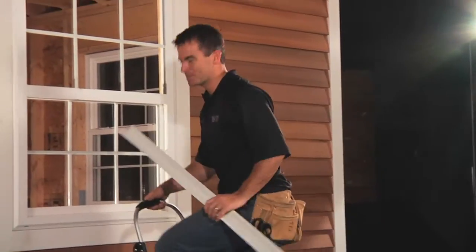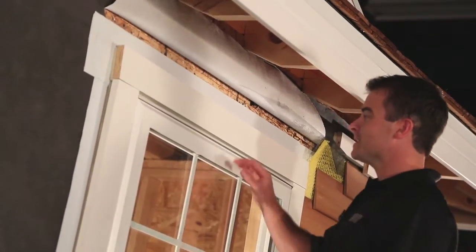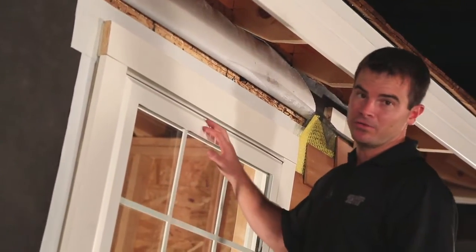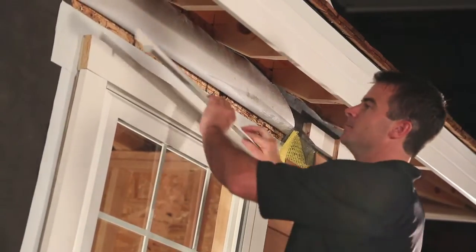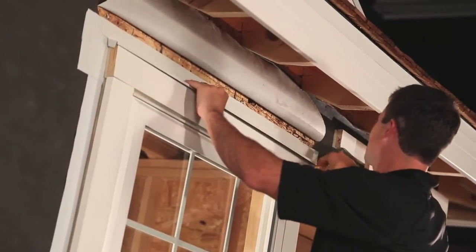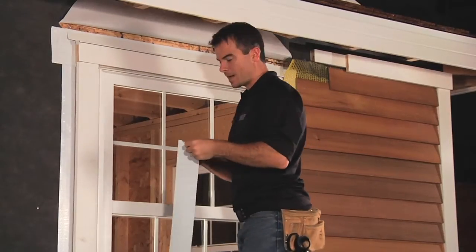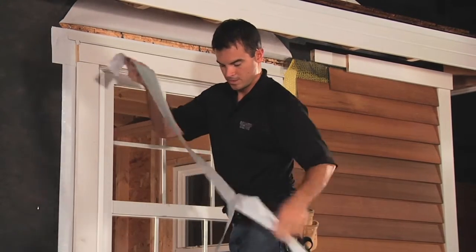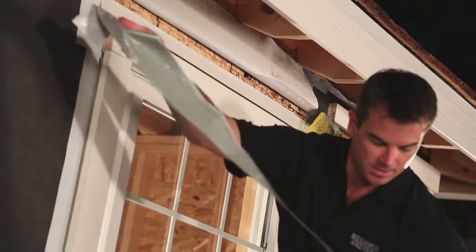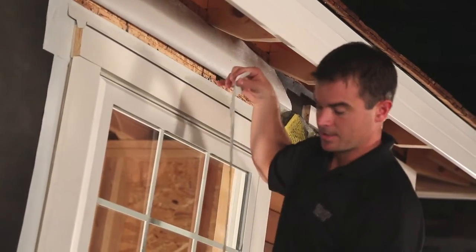Before we install Home Slicker, we're going to finish off the top detail. As you can see, we already have a drip cap directly over top of the window, but if you're going to be putting head trim on, we recommend installing a second drip cap for extra protection. Once you install the drip cap, you're going to want to seal the top edge of it. The easiest way to do that is to rip down a piece of self-adhered flashing — in this case, Hydro Flash.